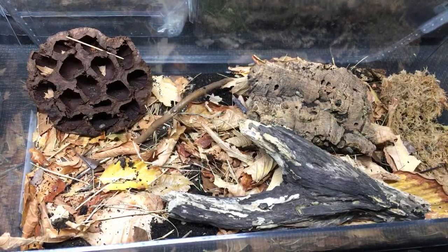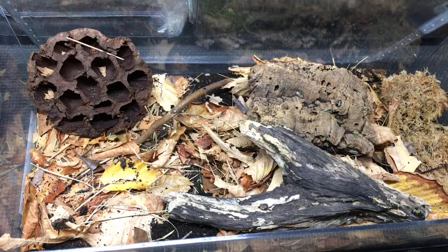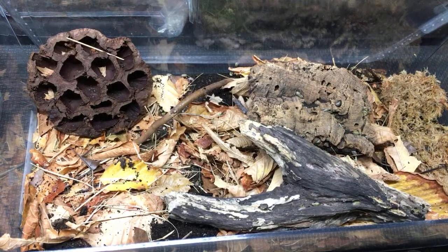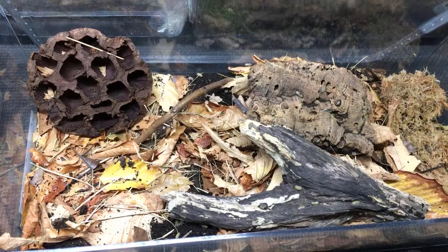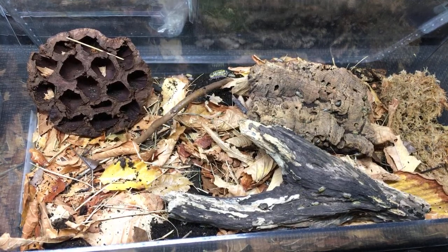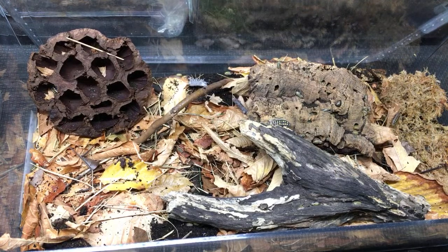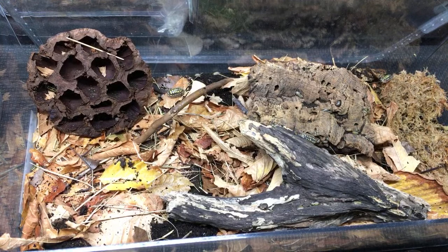A different way to tell dairy cows from oreo crumbles: body shape is quite different. Dairy cows have a much stockier body even when young. Oreo crumbles have a velvety look to them at slightly drier humidity, which becomes less apparent at higher humidity and when they're younger. As they grow, dairy cows will outclass powder oranges in size very quickly — they get much, much bigger and stockier.